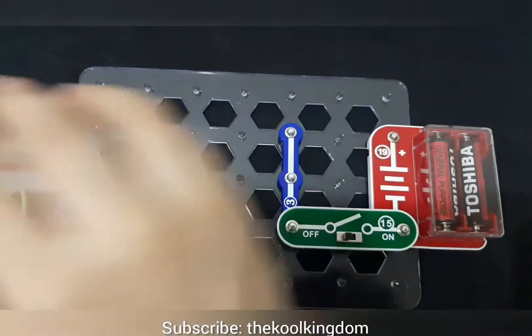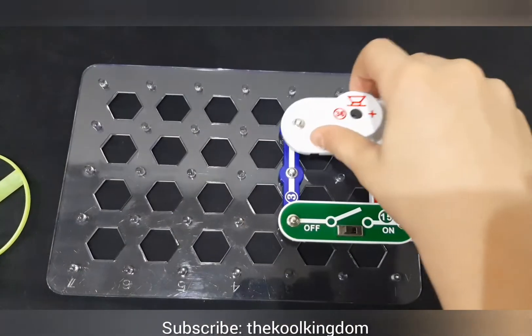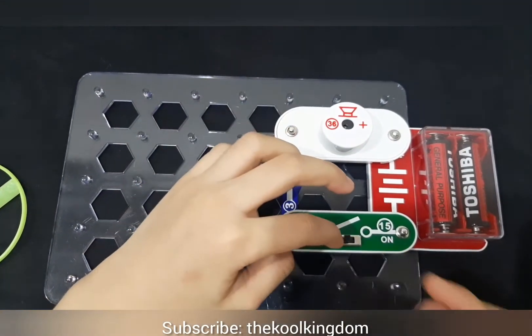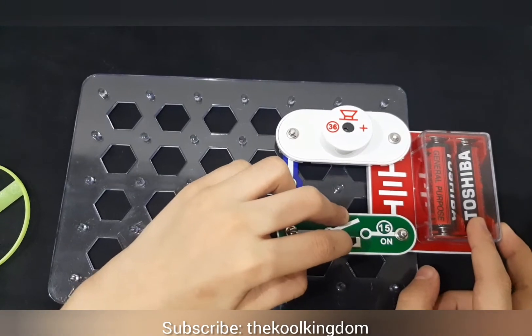Now we will try this experiment with the speaker. Now we have attached the speaker over here. And let's slide the switch. It's playing.